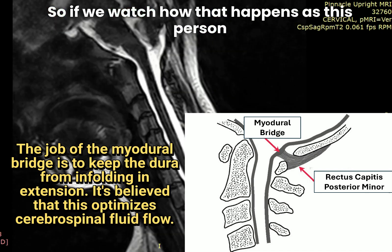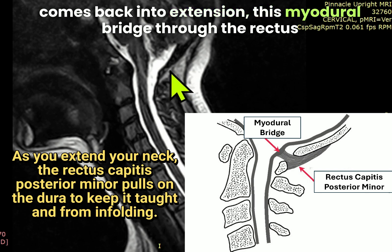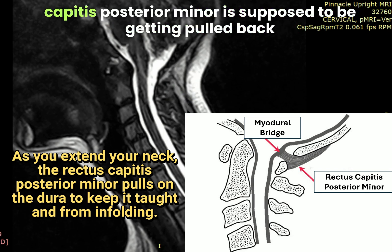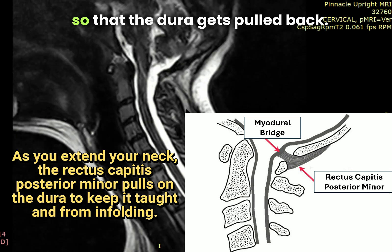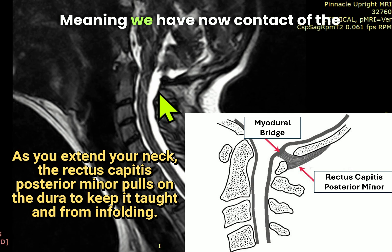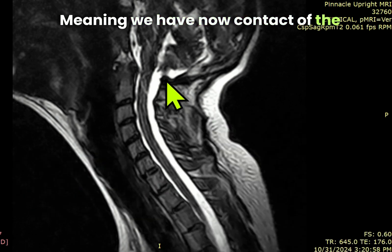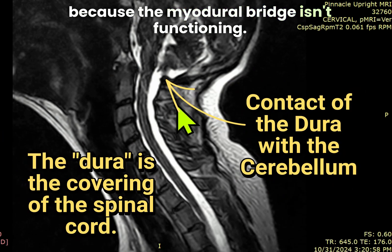As this person comes back into extension, the Myodural Bridge through the rectus capitis posterior minor is supposed to be getting pulled back, so that the dura gets pulled back. And as you can see here, it doesn't happen — meaning we now have contact of the dura and the back of the brain, because the Myodural Bridge isn't functioning.